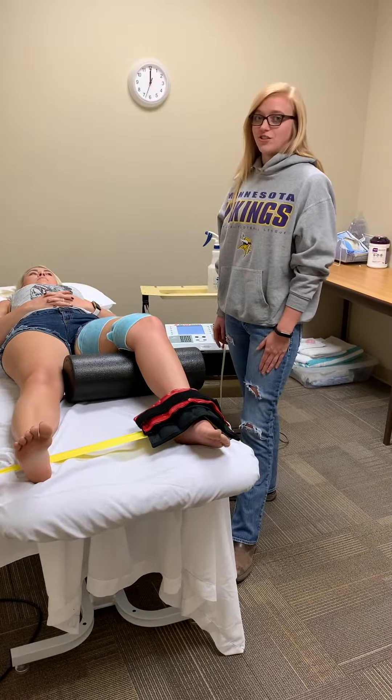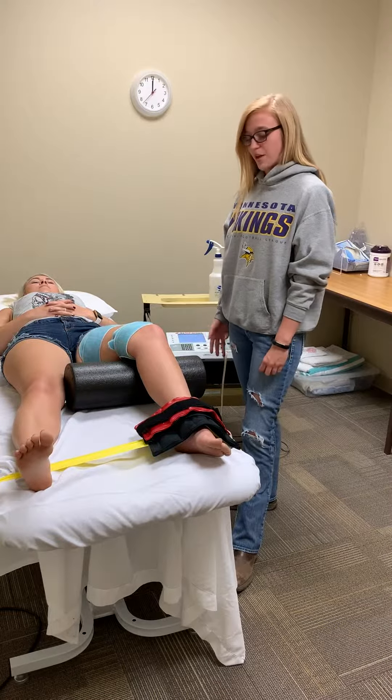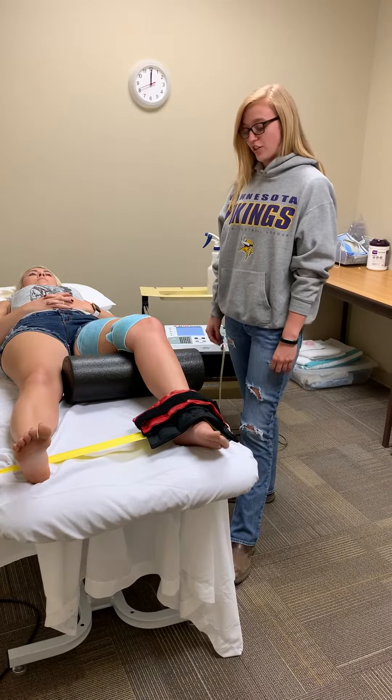Some contraindications for this — we want to screen for those first, so making sure she's not pregnant or has a pacemaker. We're using this therapy today to help strengthen her quad.